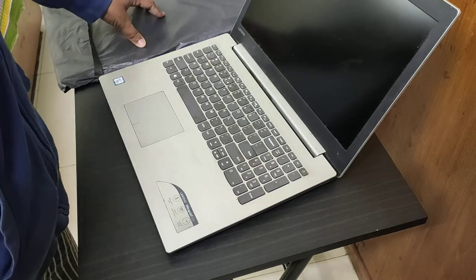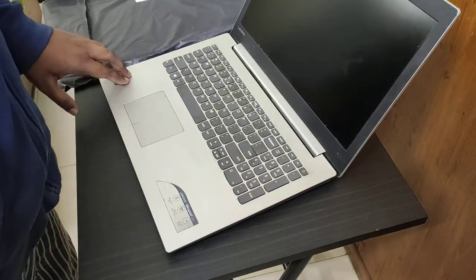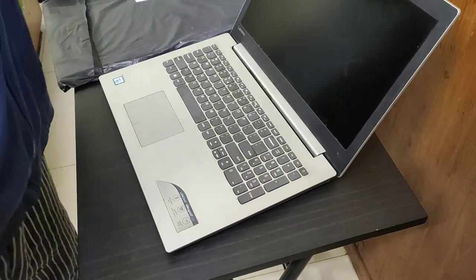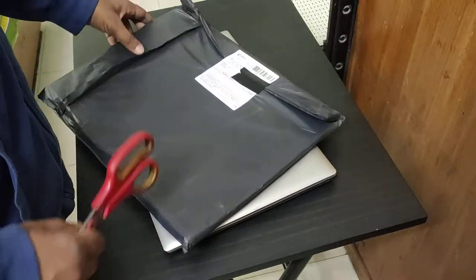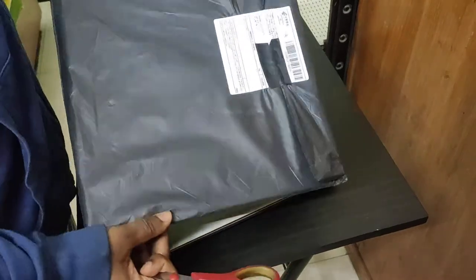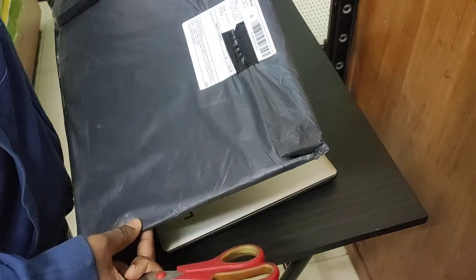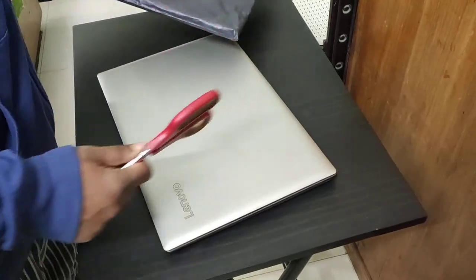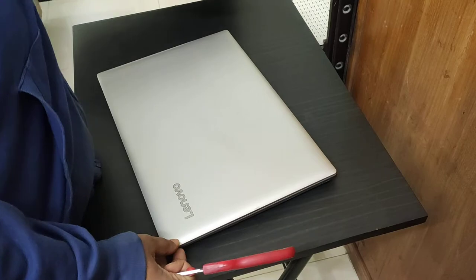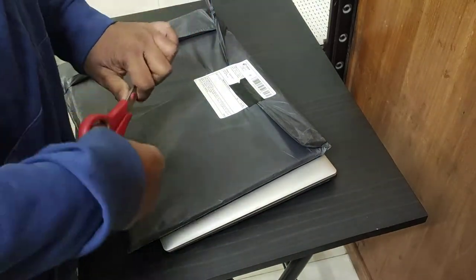I hope this laptop skin is going to protect the laptop from all of those issues. So let's not delay — let's cut open this package and see what's inside. This is my first unboxing of an AliExpress delivery on camera. I'm not going to apply it right now, but I'll show what's inside and show you the quality, since I've never put on a laptop skin before.